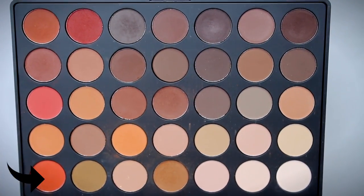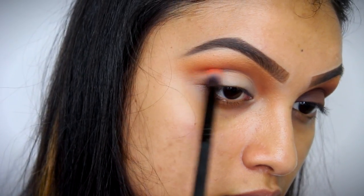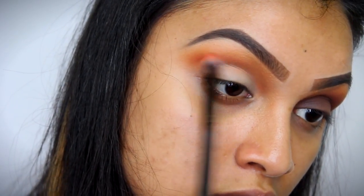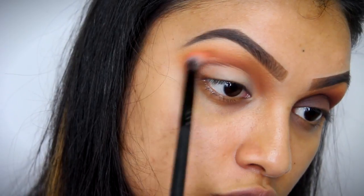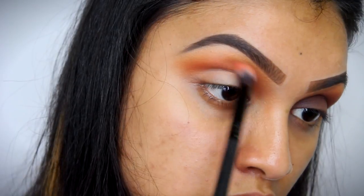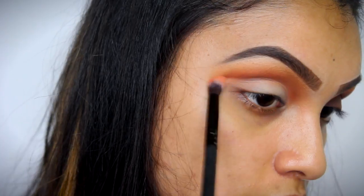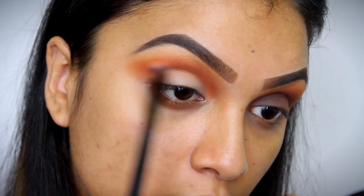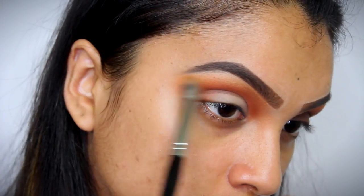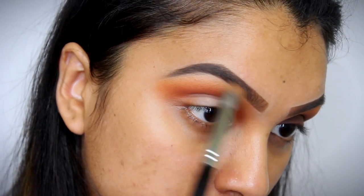Once that is done, I'm taking this orangish matte shade right here and I'm going to be applying that a little bit above my crease region. Just a little bit — try and give that hint of orange. Keep it very close to your crease. I'm dragging this right to my inner corners, just building this color up and making sure that everything is well blended. Then I'm taking my fluffy brush, which I used to apply my transition shade, and blending everything out.